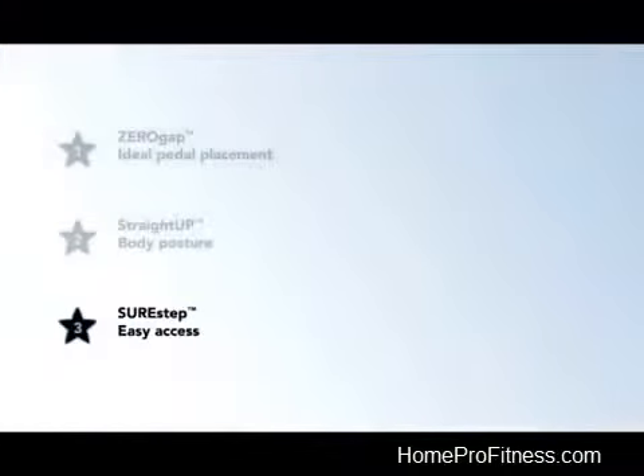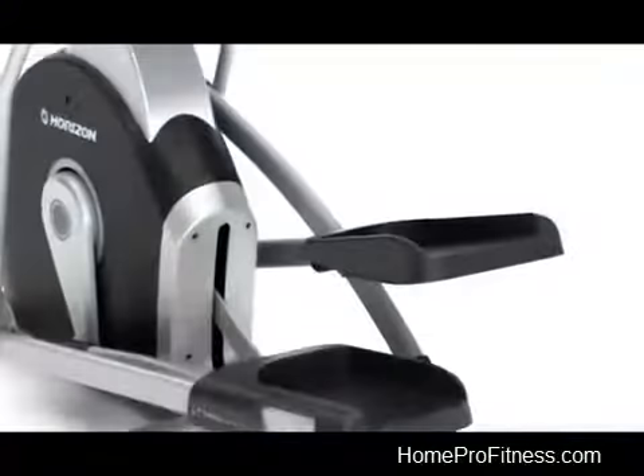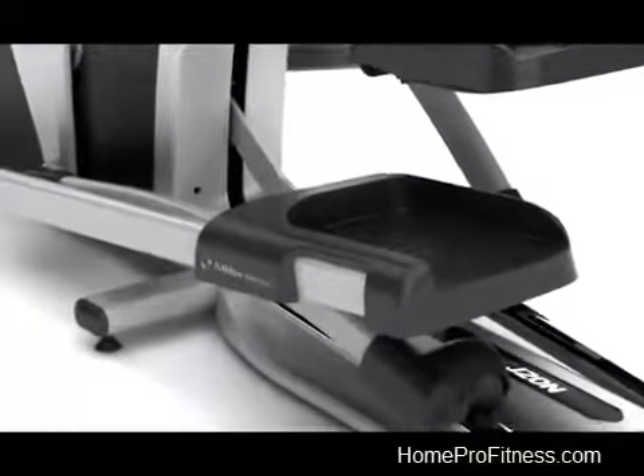Sure Step provides easy access with a low step-on height to make it safer and easier to get on and off this elliptical.